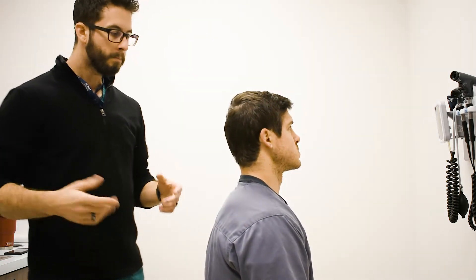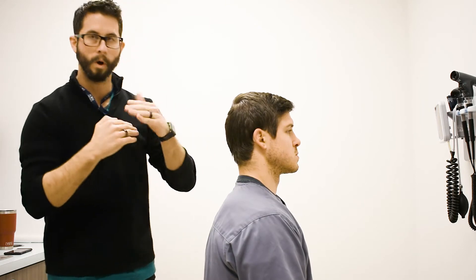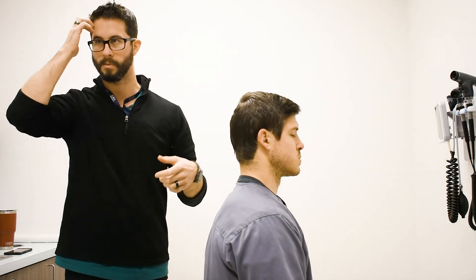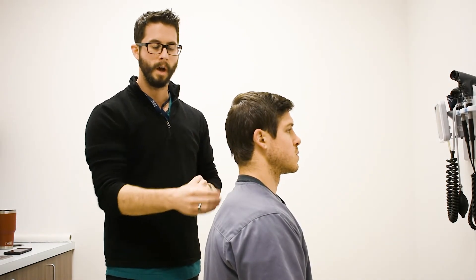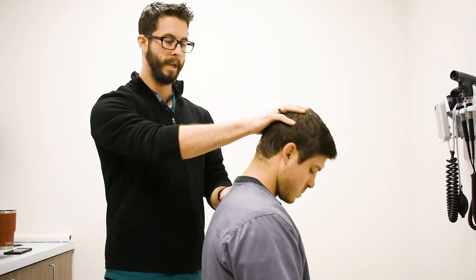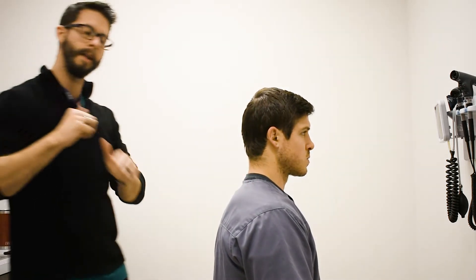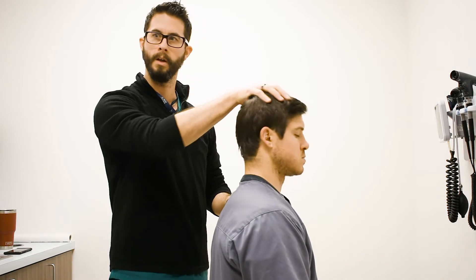With straight cervical compression, we're getting more compression of the actual discs. For patients with a disc bulge encroaching on a nerve root, you can worsen that and cause radiating symptoms into the arm. An annular tear under compression causes more local, diffuse, generally midline pain, supported by other findings: flexion worsens a disc bulge or annular tear, extension improves it. With facet syndrome, it's the opposite — worse with extension, better with flexion.